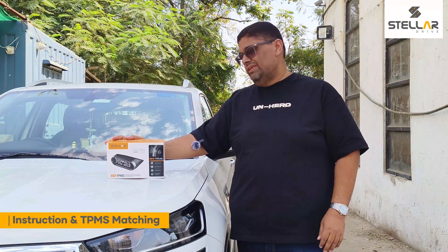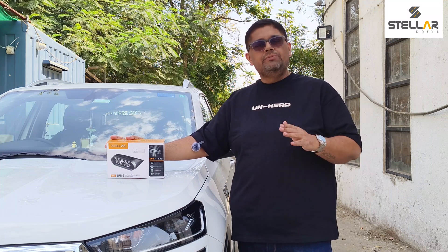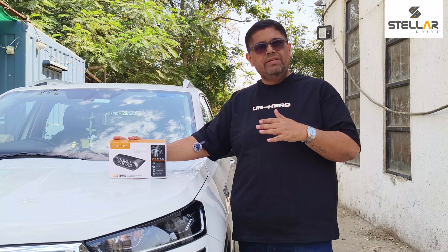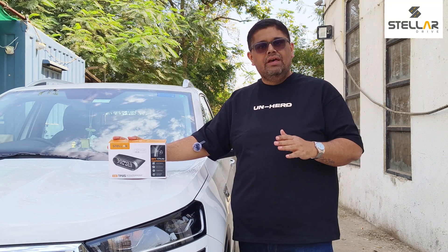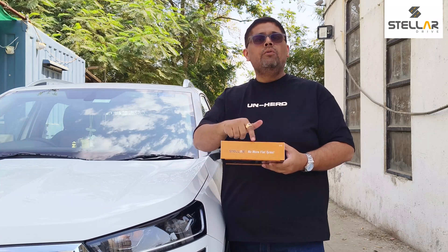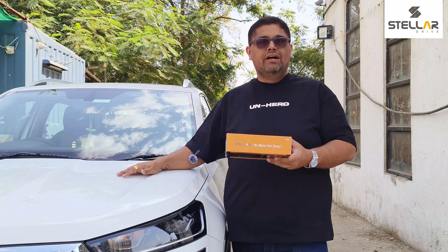This TPMS is completely DIY installation — you don't need any special technician. I'll show you how to install and set it up. It's very easy and just takes two to three minutes. No more flat tire worries — let's install this TPMS on this car!